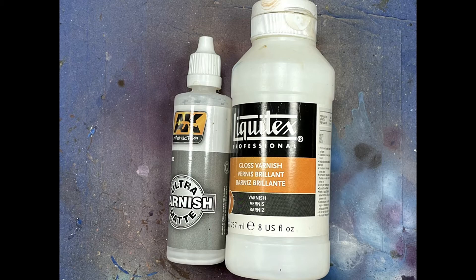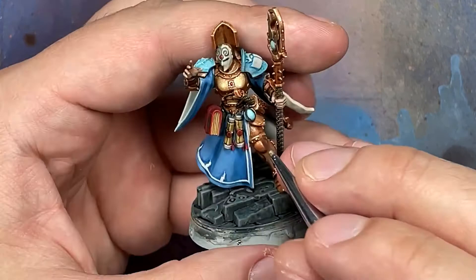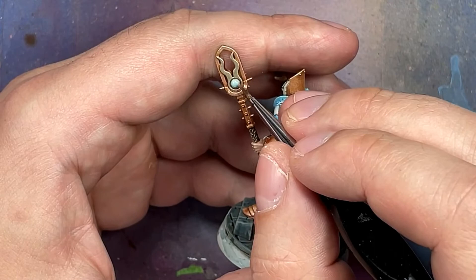With AK Interactive Ultra Matte Varnish and Liquitex Gloss Varnish we seal everything. I don't have the footage for some reason, but I used AK Interactive on all the cloth, scrolls, and soft stuff, as well as the base, because the oil wash creates a very large shine that needed to go. Then with the gloss varnish I applied it to the glass bottle, the orb, the staff, and the gems scattered throughout.